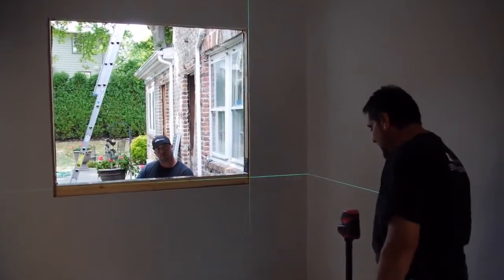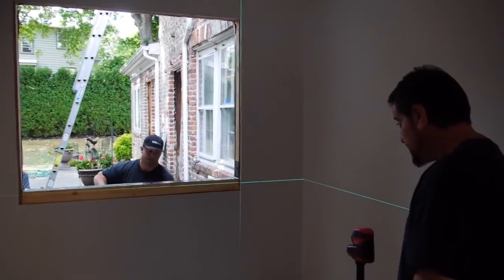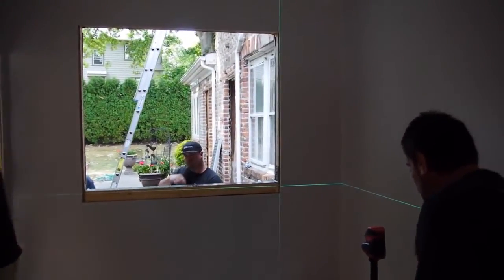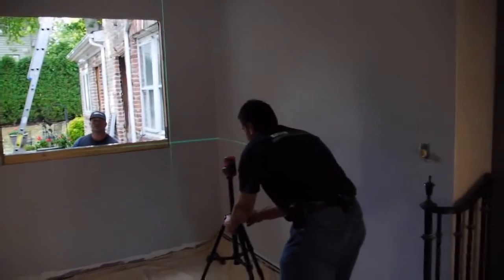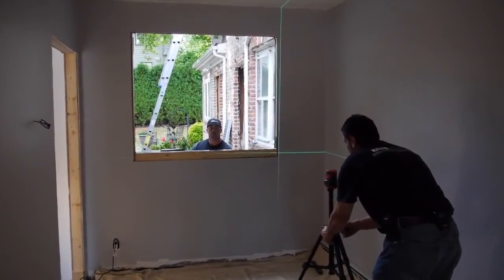This is a Leica Lino L2G. It's actually a wonderful tool. We're going to set the window with it. Simple to use. It's on a tripod and you actually have the option to float your heights up and down by setting the tripod.